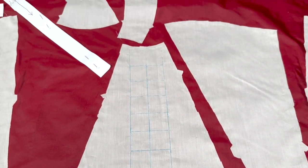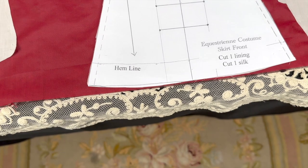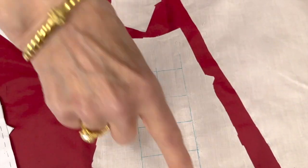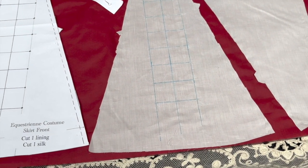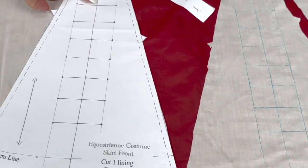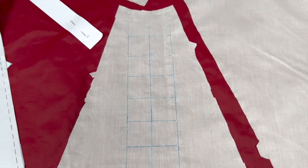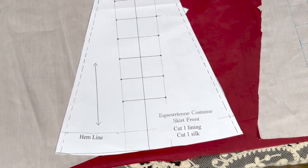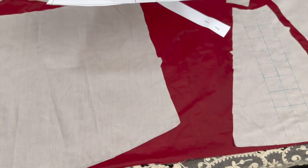So you can see I've just put the pattern under my lining, and it actually shows right through. Then I put the center front, the side lines, and also the cross lines — so you're going to see where to set your soutache loops on the front. Some of the students actually took the pattern and the lining up to the window and drew it out that way. But I was working on this the other day and I just put my lining over it and I didn't have any trouble seeing through.